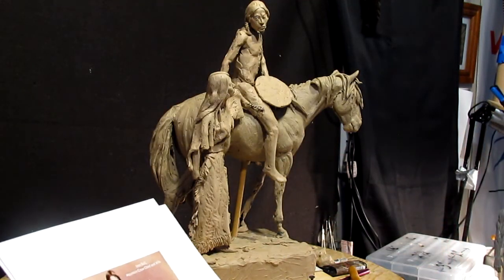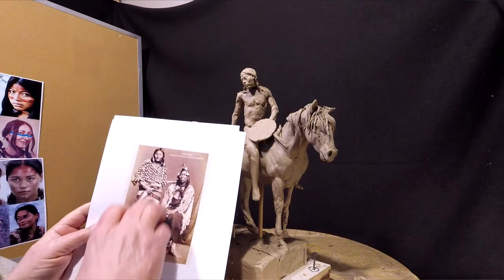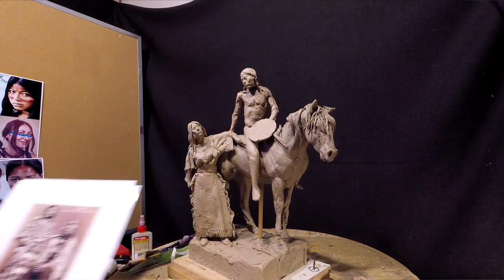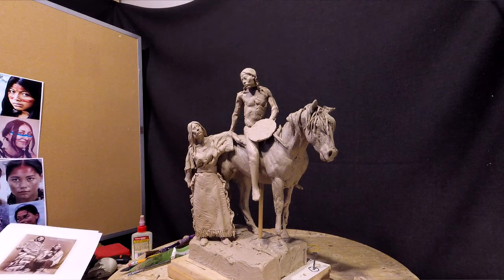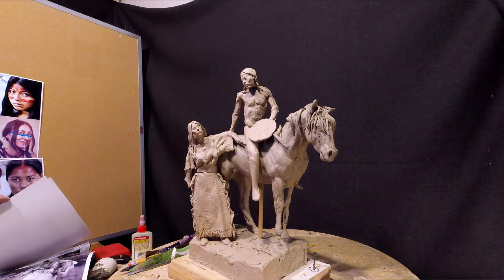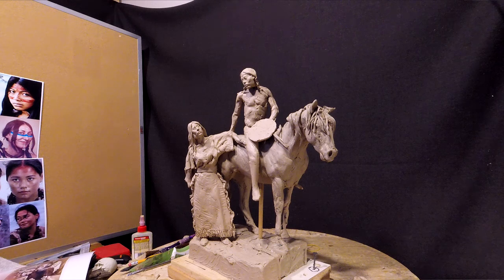I'm going to add a robe to her, kind of like what this Crow Indian woman is wearing. I know a lot of the tribes did that. It would get cold at night out there on the prairie and in the mornings, and it would have dressed appropriately.